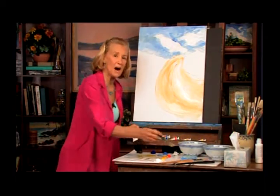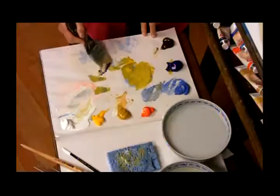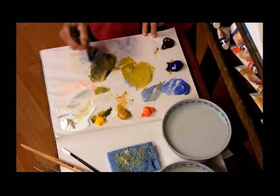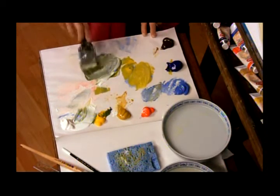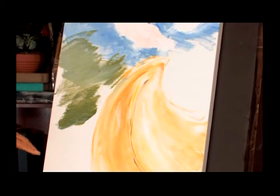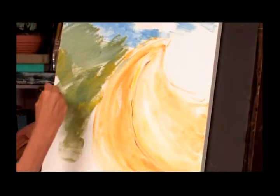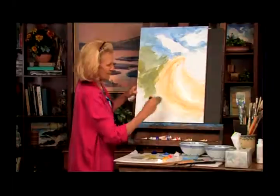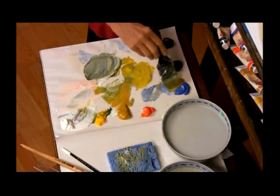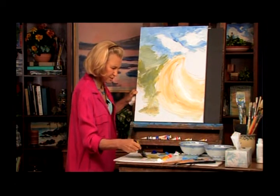We're going to create the green on the side of this road. Ultramarine blue and yellow make a really nice green, so that's what I'm mixing right now. I'll put a little white in there and start working away. One side of the brush has more blue, the other side more green. I'm also going to use a little yellow ochre with a little cerulean to see what that looks like. We'll put some of that up in here — we need a little lighter.